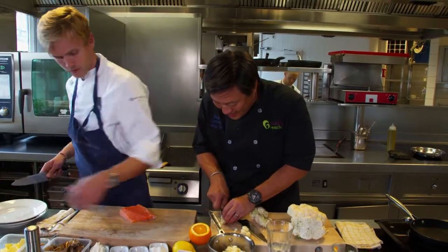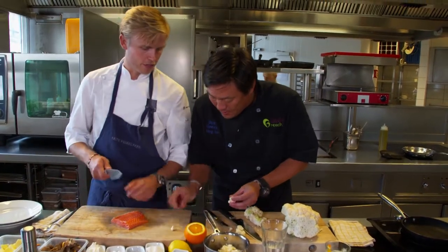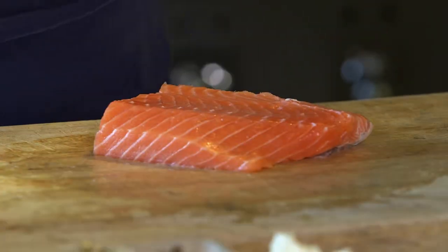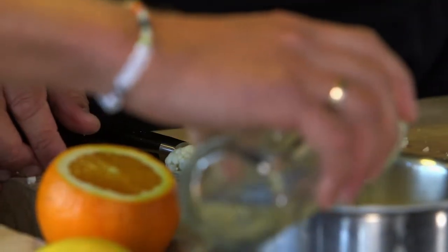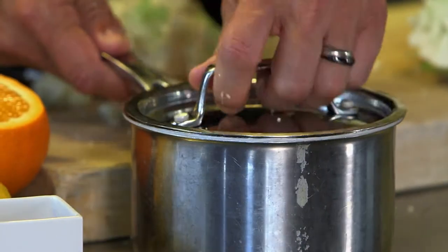All right, so you're just cleaning it up? You want florets like this size, chef? Yeah, just the rest, like that. And then can I get this cooking for you? Just a little bit of water, fresh. How long does that take? Takes four minutes.